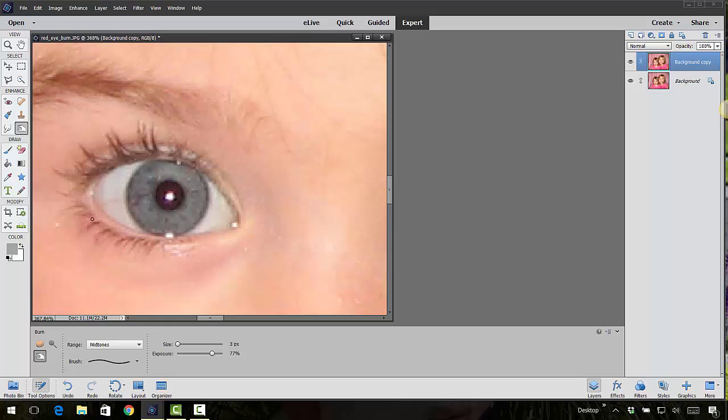I'm going to go ahead and darken these eyelashes — just clicking and dragging. It might be a little too dark, but I can always take the exposure down to maybe 50% and go over it a couple of times. I'm just highlighting those eyelashes. You'd probably do this more on a teenager or an older gal, but this was a good photo to demonstrate with. The eyelashes go in different directions, so I'm just darkening it up a little bit.